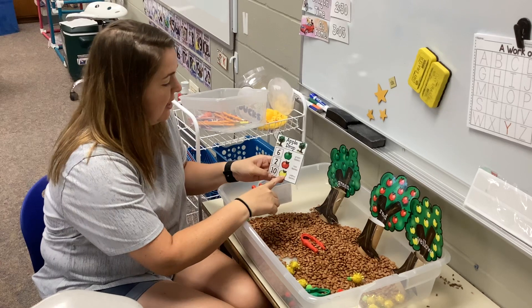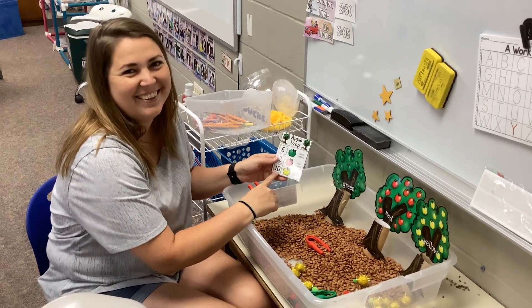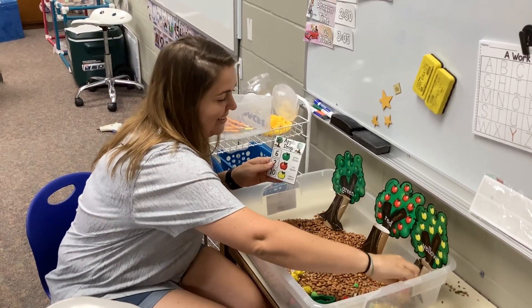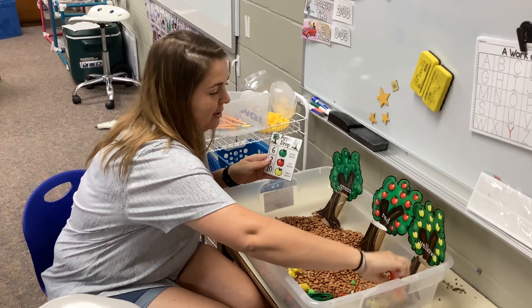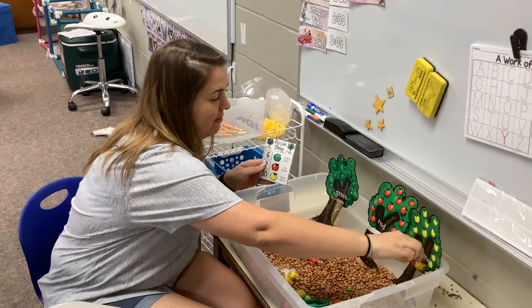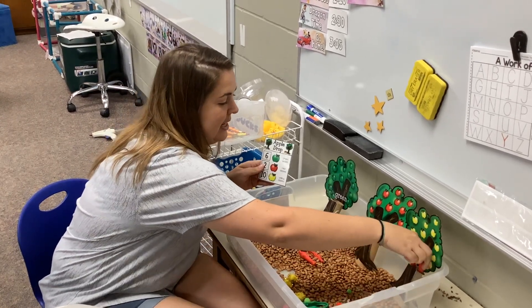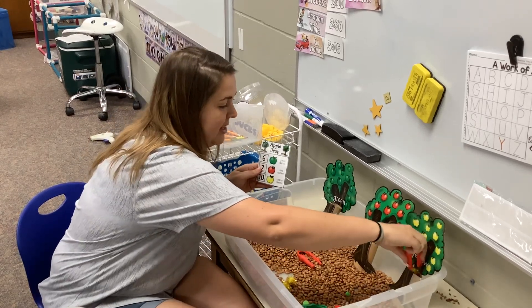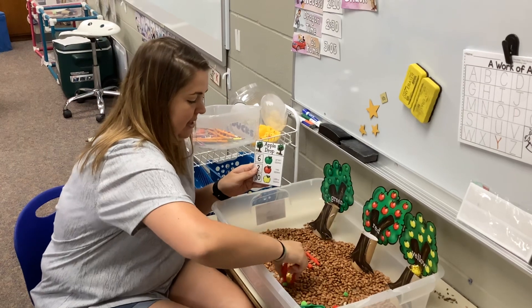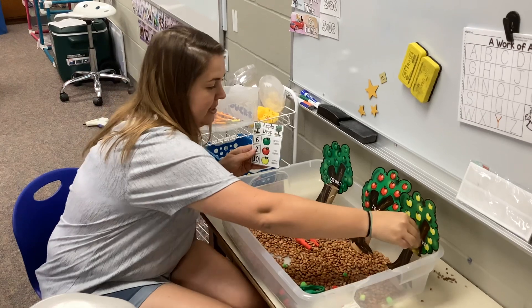Now I'm ready for yellow apples. Oh boy, we need 10 yellow apples. 1, 2, 3, 4, 5, 6, 7, 8, 9, and 10.